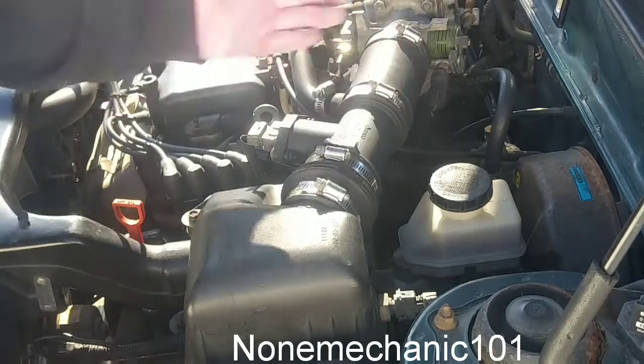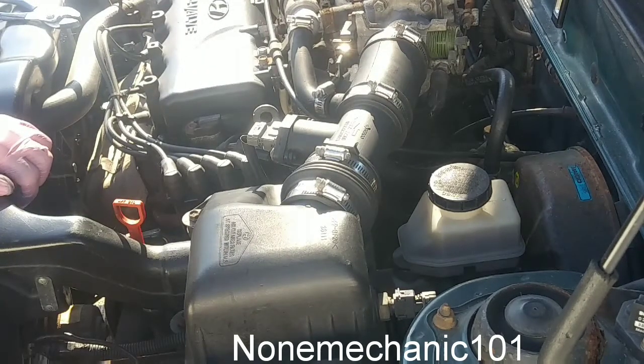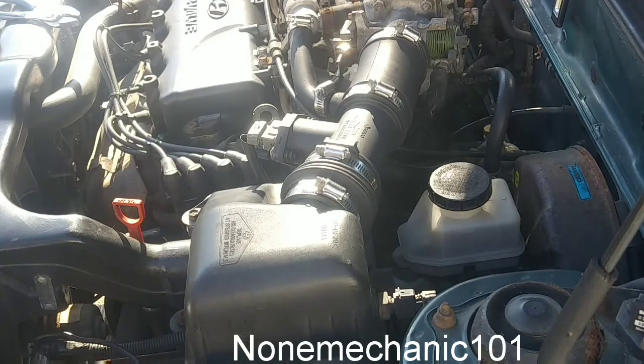This is how you clean and change the gasket on a 1997 Hyundai Accent. Once again, this is NowMechanic — if you have any comments or questions please post them down below or contact me at NowMechanic101@yahoo.com. Remember: if NowMechanic can do it, you can do it. Later!